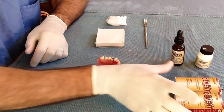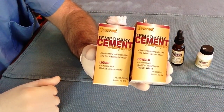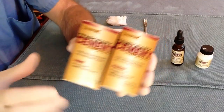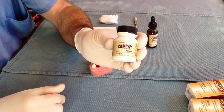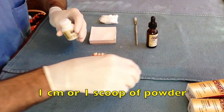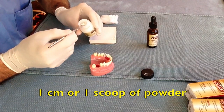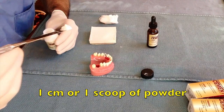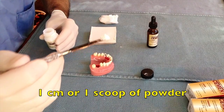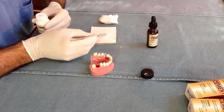The Temerex in the dental box consists of a liquid and a powder, which requires mixing to activate its adhesive properties. Using the stainless steel spatula, scoop approximately 1 cm of powder and place it on the mixing pad. This is equal to approximately 1 scoop of powder if you are using the enclosed scoop.